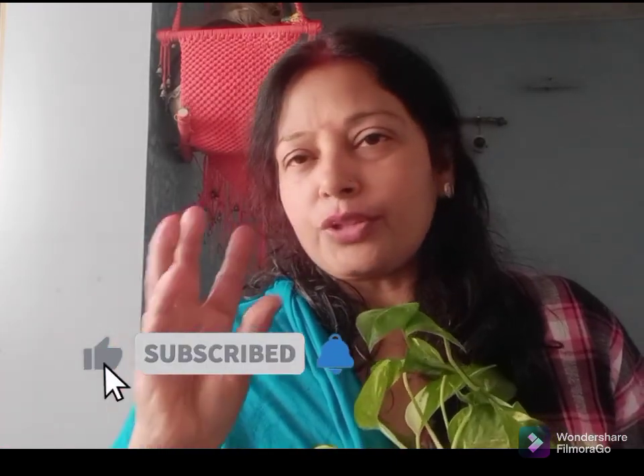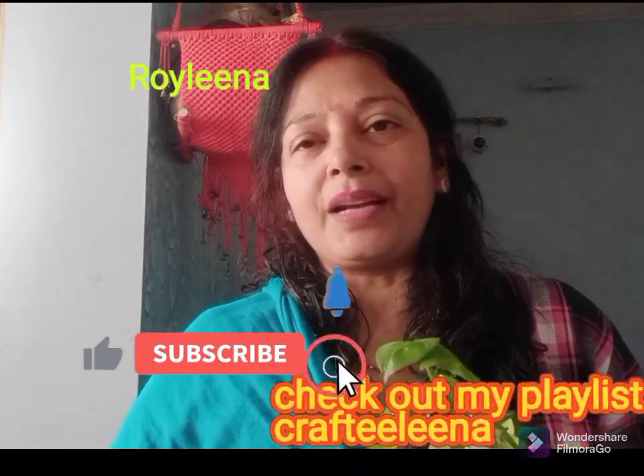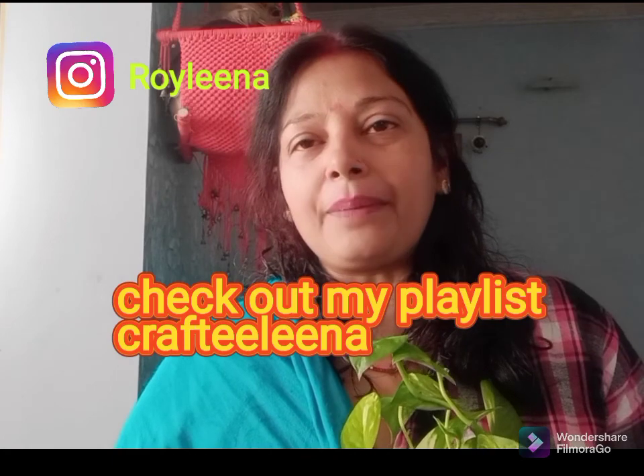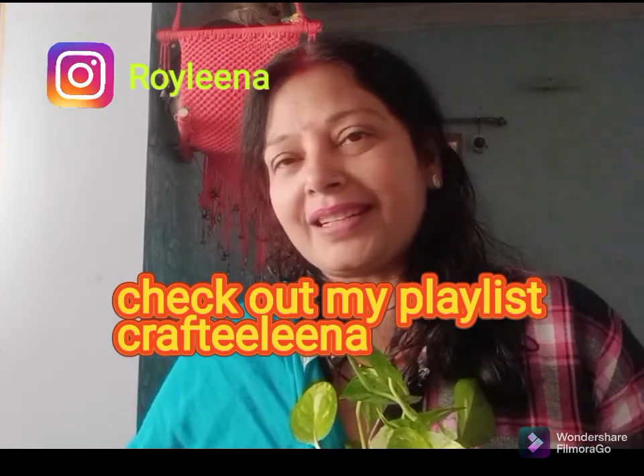I have made a very beautiful planter, and there is a full tutorial on my second channel, Lina's Lifestyle. You can visit — I will put the link in the description.